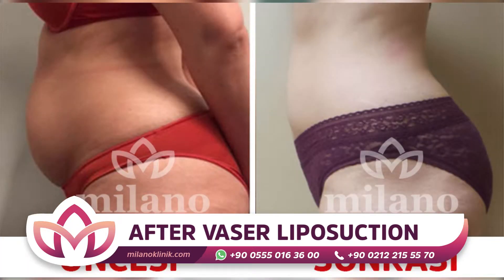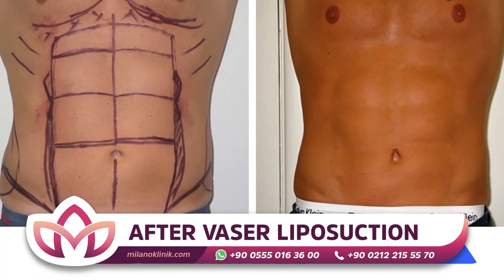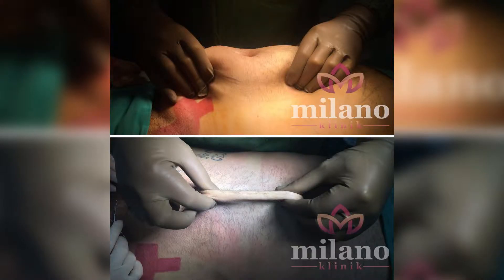At the same time, vasoliposuction can be used to create abdominal muscles, also called a six-pack. This method works for both men and women by using the absorbed body fat of the person.